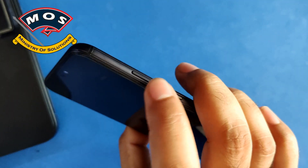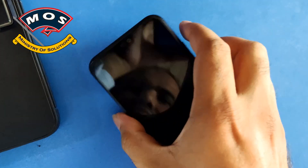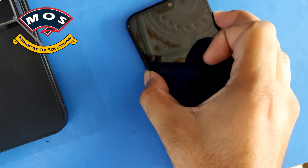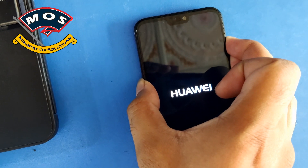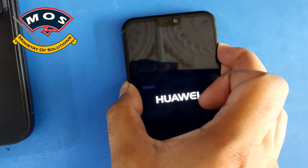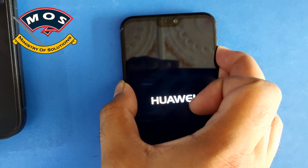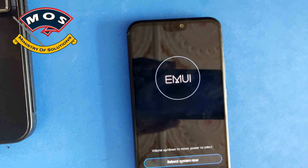Once the phone is off, you need to hold the Volume Up, Volume Down, and Power buttons simultaneously. Keep holding them until the update screen starts on your phone. You will be able to see the update screen appear after a few seconds.